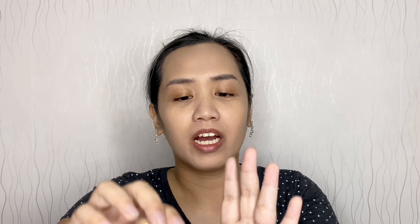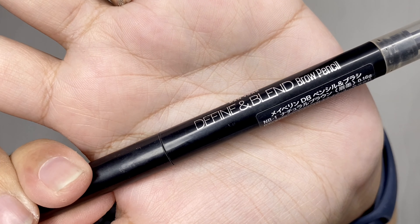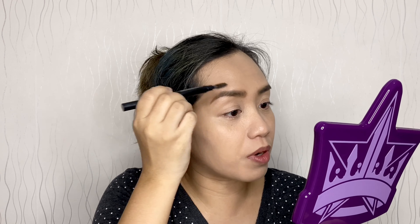Time for the concealer — I'll be using the Maybelline Instant Age Rewind in Light, under my eyes and a few spots that need extra help. For my eyebrows I'll be using the Define and Blend Brow Pencil from Maybelline. I'm doing the outline first, then filling it in, and brushing it with the spoolie that comes with the pencil. For me the easiest to use for my brows is a pencil — I tried the powder and gel type but they did not work for me.